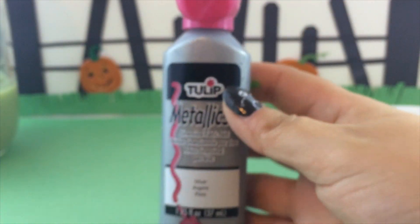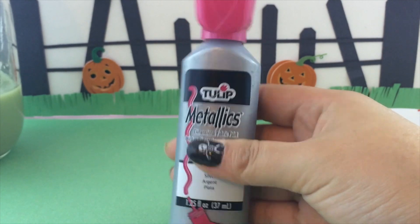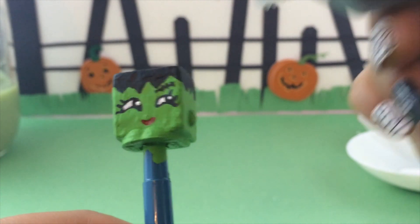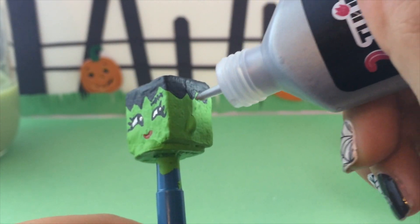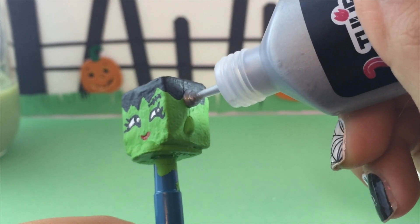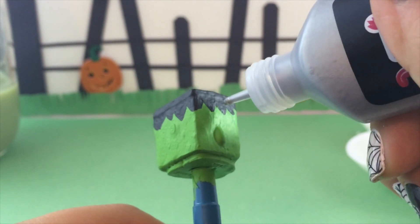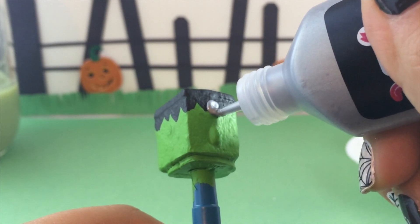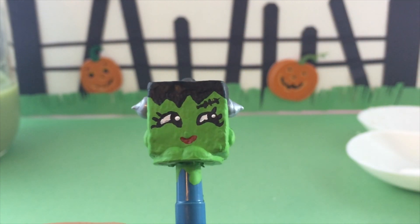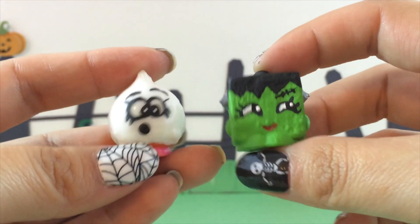The last thing Frankenstein's missing are the bolts on the side of his head. To give her that look, I am using Tulip metallic fabric paint and painting directly onto the temple of Carrie Carrot Cake, leaving lots of paint on there and stacking it on itself, swirling it like an ice cream cone to give her the look of bolts on the side of her head.